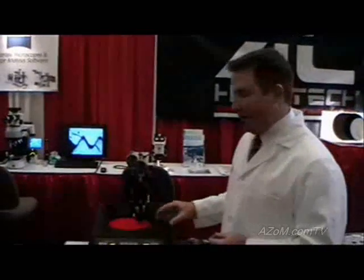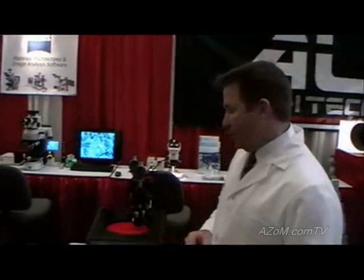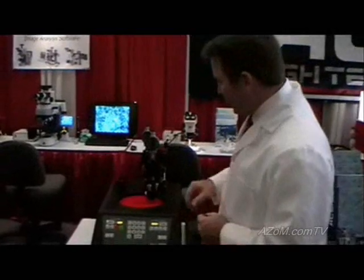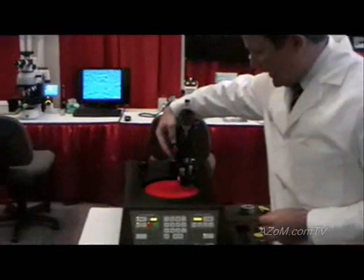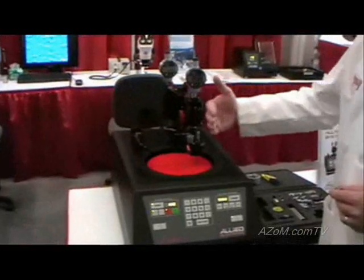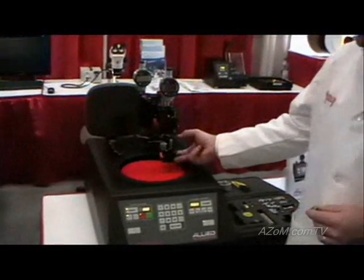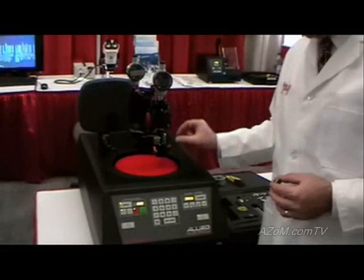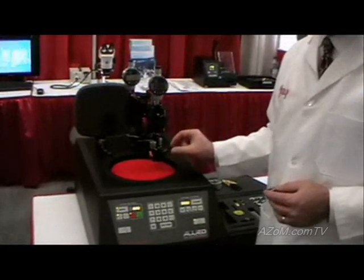I'm going to start by showing the mechanism of the instrument here, which consists of a polishing machine and also a precision instrument for positioning of the sample. The two systems are known as the multi-prep system. The mechanism consists of a mechanical arm that supports the free-floating spindle, which controls the advancement of the sample into the abrasive plane.